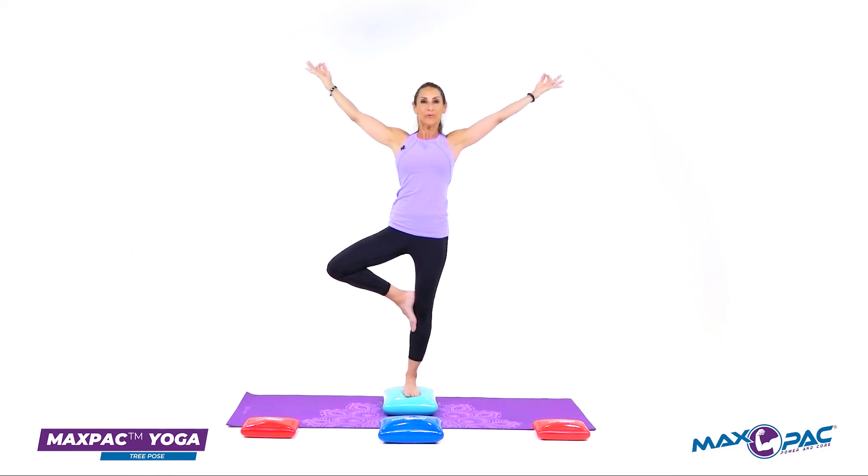And breathe. This is my max pack tree pose balance.